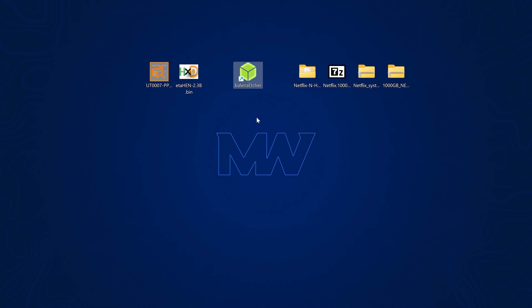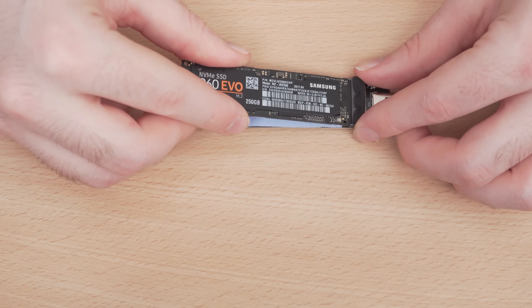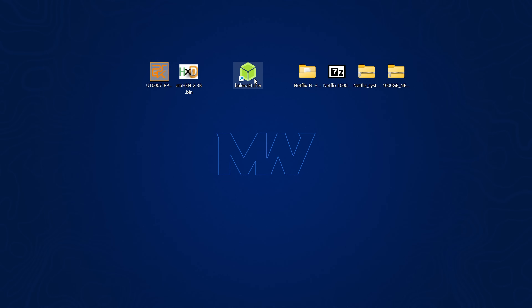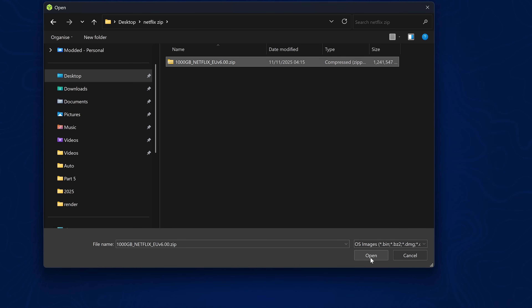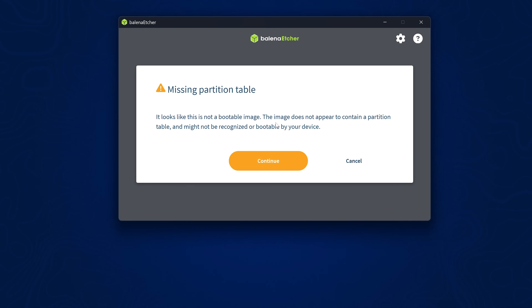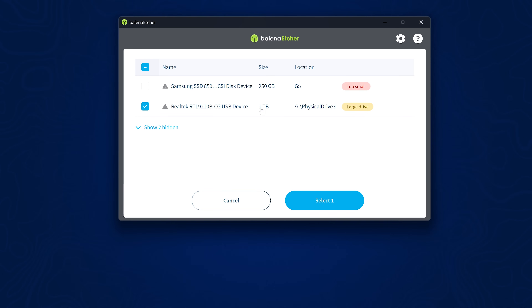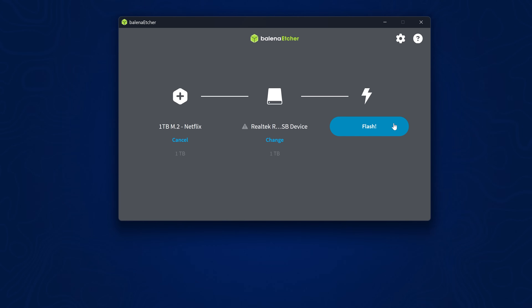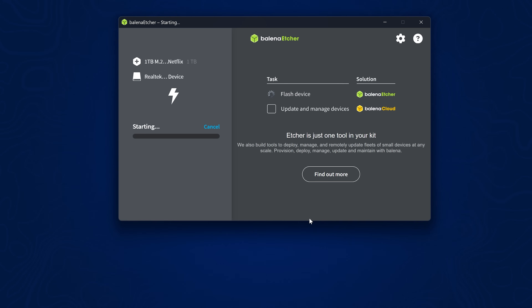Open Balena Etcher, go to Flash from File, and select the zip file corresponding to your NVMe drive size. Click Continue past the missing partition label warning, then select the NVMe drive as the target. Make sure to back up any data already on that M.2 drive before proceeding. Then click Flash and confirm — wait for it to complete, which can take a while depending on your SSD size.